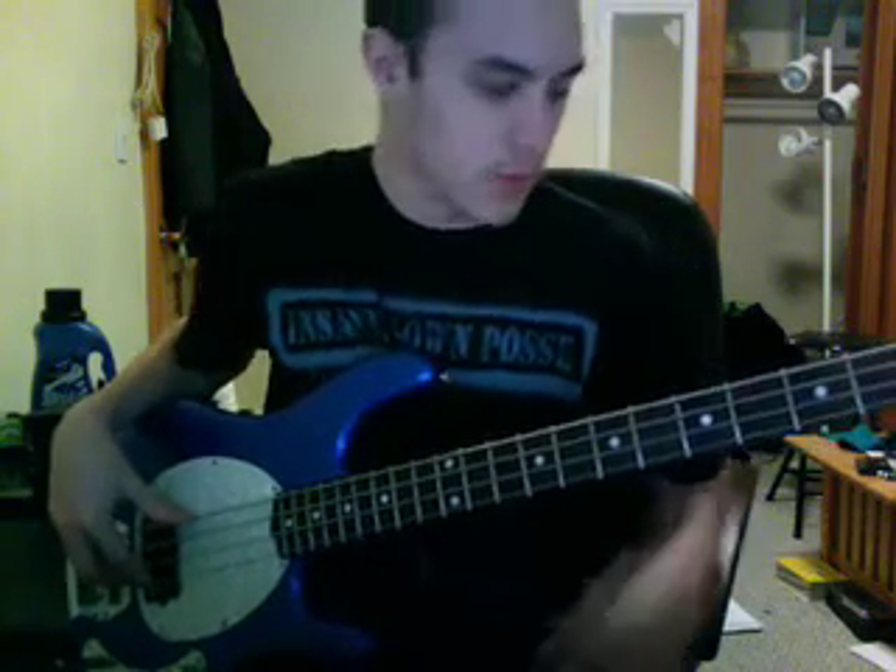Hey everybody, I'm Kwaiz18 on YouTube. This is my last instructional video, probably, unless you really want to hear more about me trying to teach anybody anything. I'm going to try to explain scales, modes, and things that you should know.